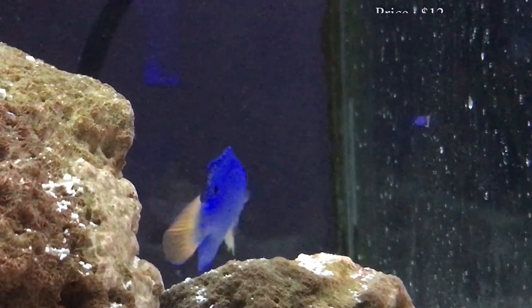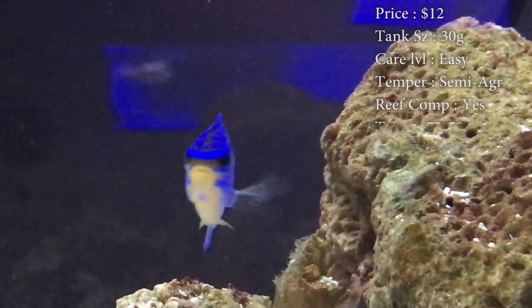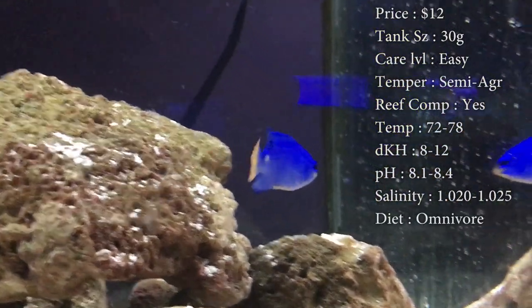Prices on them, you'll spend about $12. Tank size, you need a 30 gallon. Care level, they're super easy, great beginner fish. Temperament, they can be semi-aggressive. Reef compatible — I would definitely recommend putting them in a reef. Temperature, keep it 72 to 78.